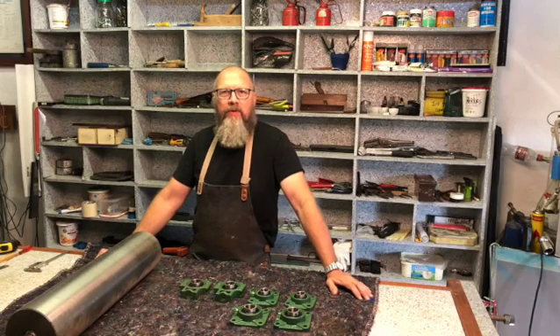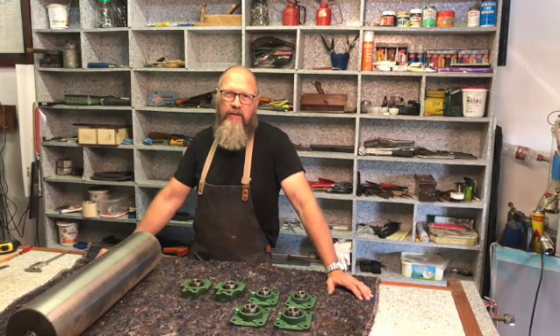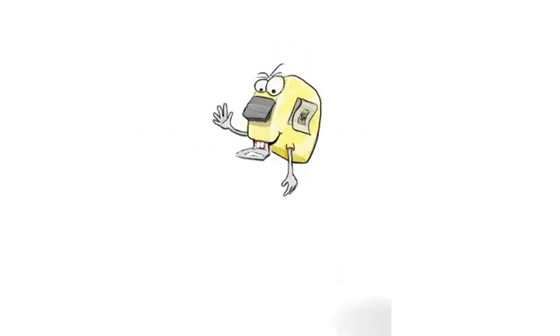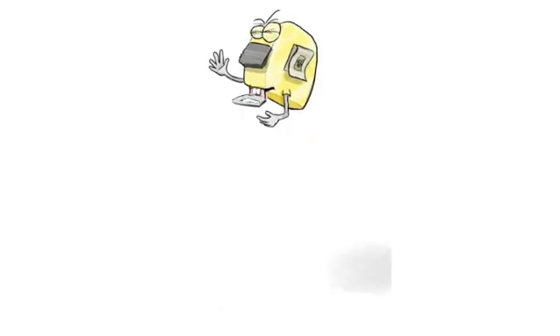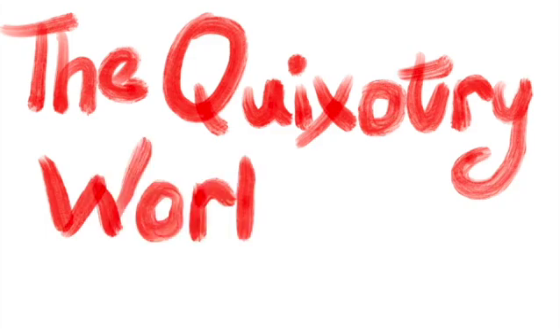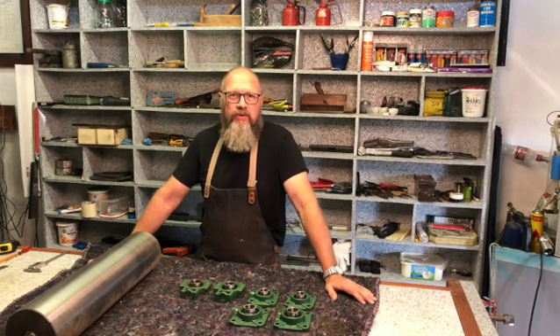Hi, welcome to the Kwiksa Tree Workshop. My name is Kristof and this is my channel. I do different things. This coming couple of weeks I want to do a series on an etching press.